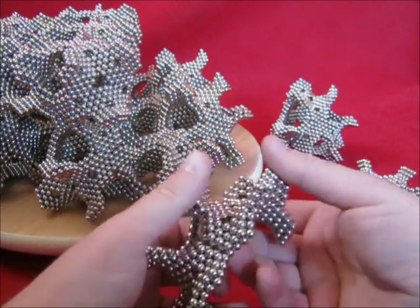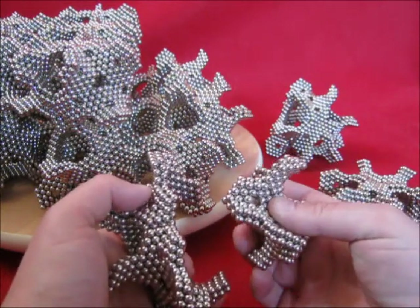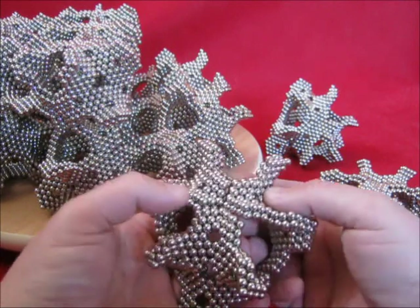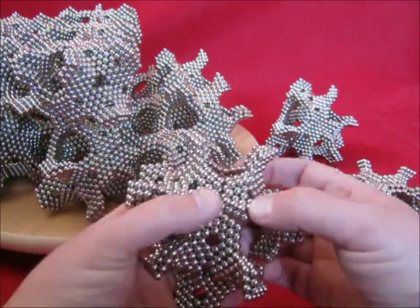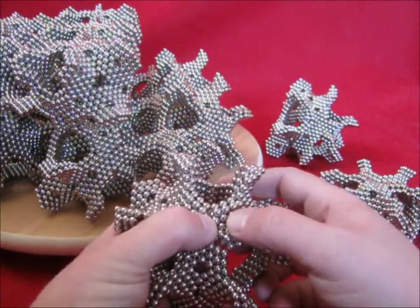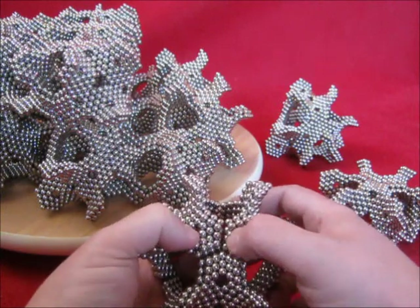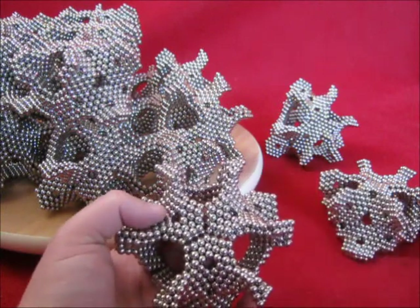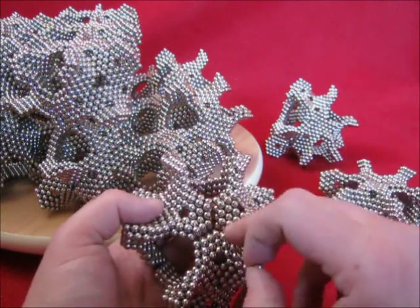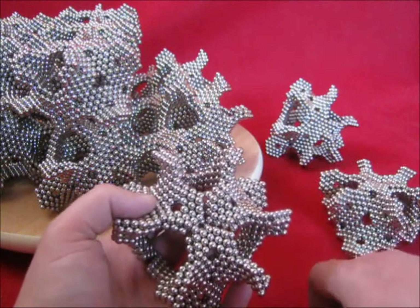Join two of them. And now for extra strength, I'll add seven magnets over here, simply one by one.